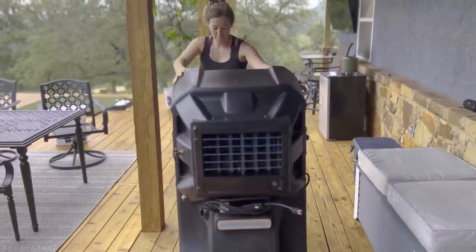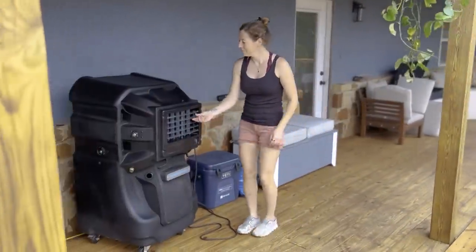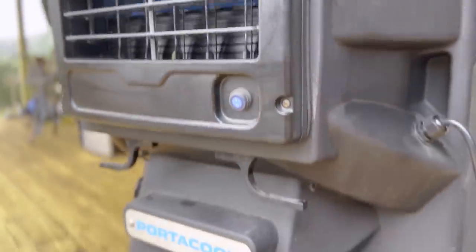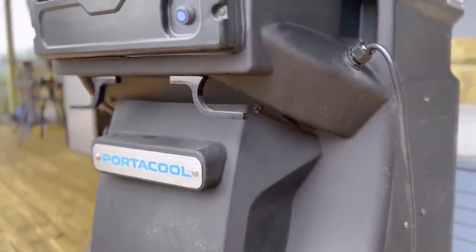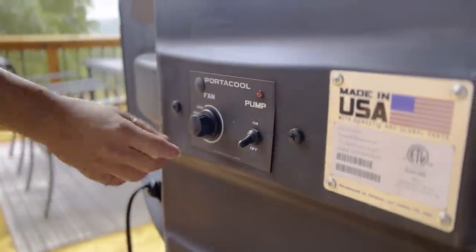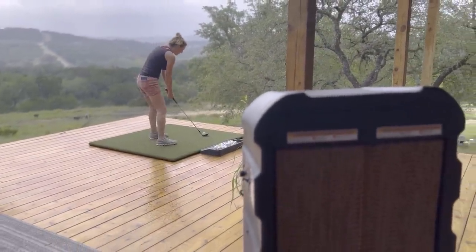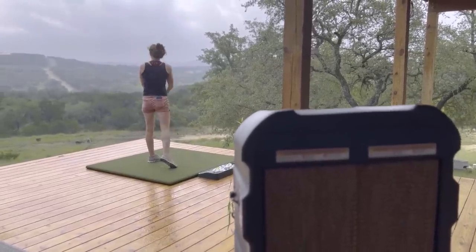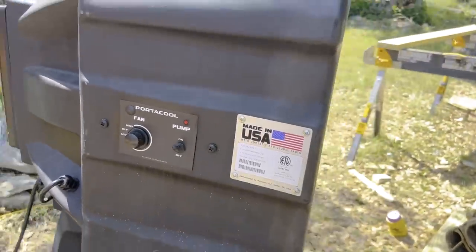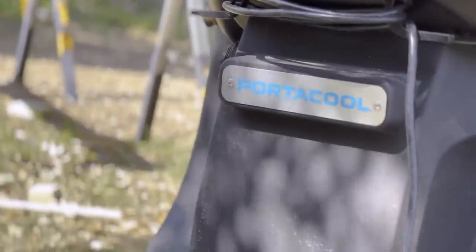I like to joke that my deck has an HVAC system, which is kind of true. For cooling, I have a Portico evaporative cooler on the deck. In my opinion a Portico is a must-have if you're trying to enjoy an outdoor environment in the summers of Texas or anywhere with a warm climate. It's mobile, so it can easily go wherever your grouping is. It uses very little electricity and water but blasts a cool breeze across the deck. When we were building the deck, the second it got hot this thing was down there on the job site keeping us cool.